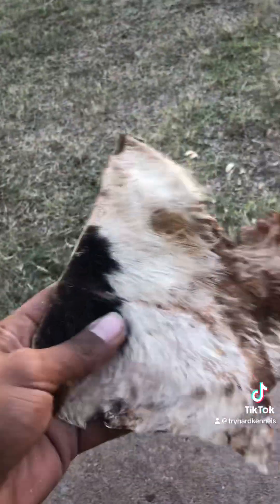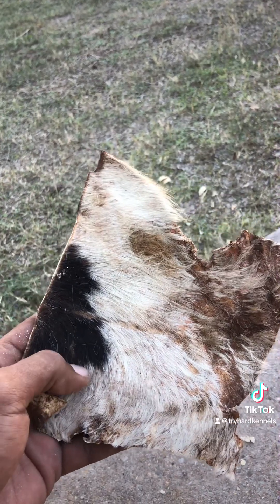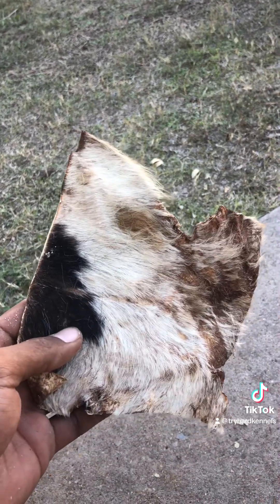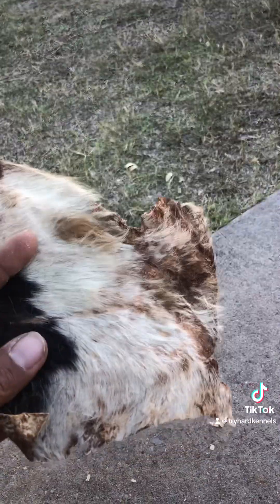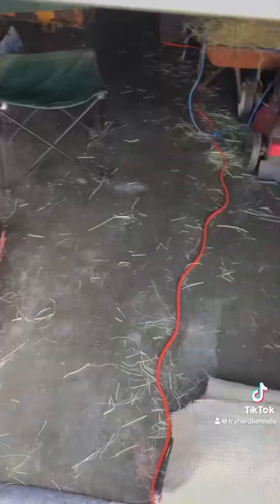I'll do a better video of this. We're muddy here — we just got out of bad weather. Hopefully tomorrow I can do a better video actually working them and showing y'all what I mean. Take care of your hide. Do not leave it out in the weather. After your dog's done using it, get your hide and put it up.